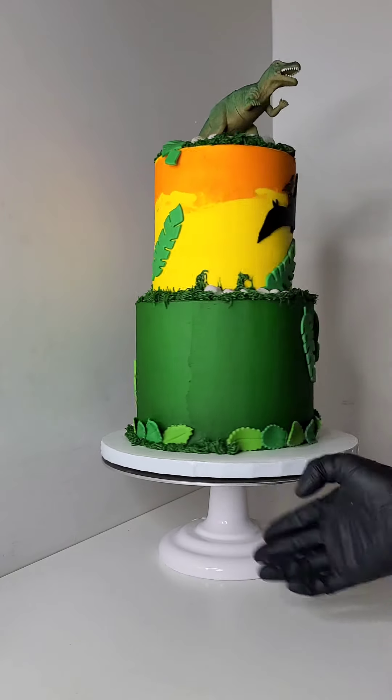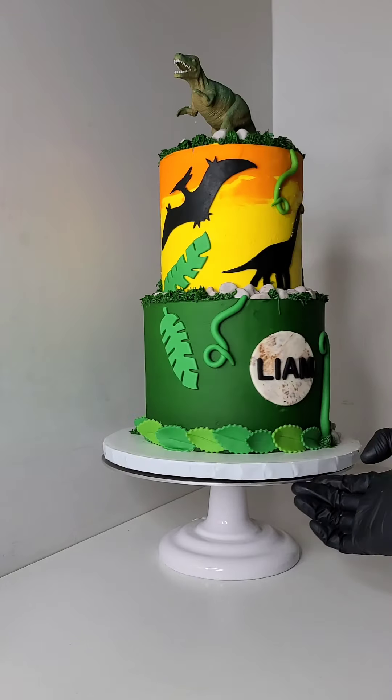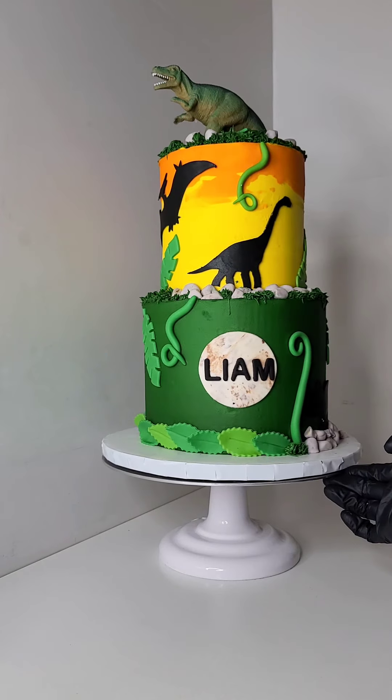Let me know if you guys want a more in-depth cake tutorial — I'll try to get that out to you. Don't forget to subscribe, like, and share!